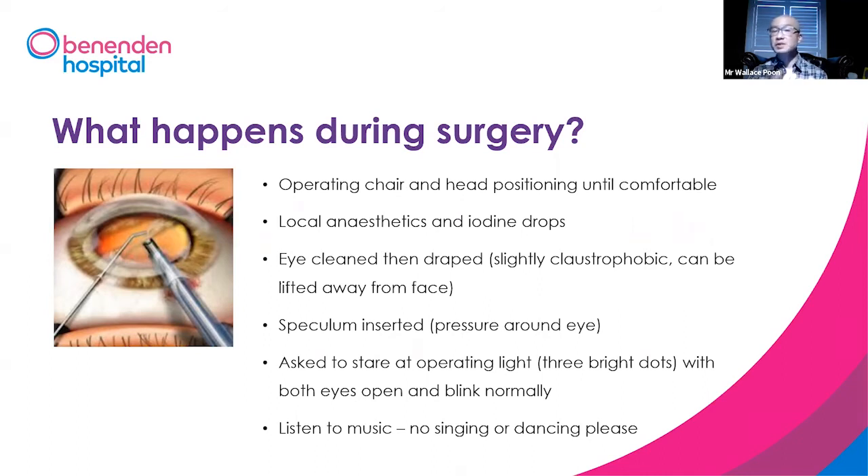There will be background music playing — very important: no singing, no dancing. Leave that with the nurses.